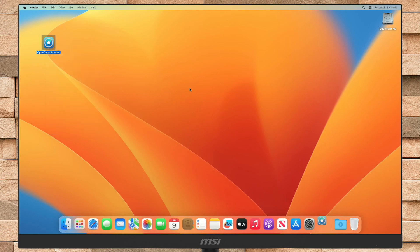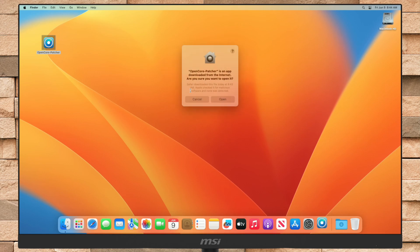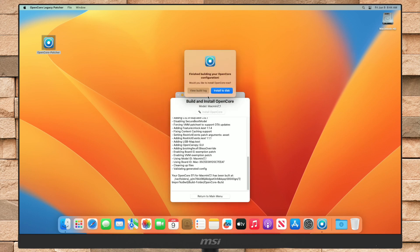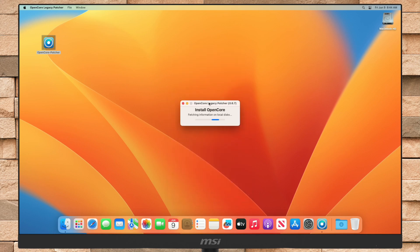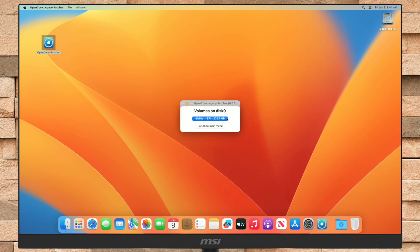After getting the required things, open OpenCore Patcher. After opening it, click on the 'Build and Install OpenCore' option. After OpenCore is built for your Mac, you'll be prompted with an option — click on the 'Install to Disk' option. Then from the list of disks, select the drive on which macOS is installed, and after that click on the EFI partition. Enter password when prompted.